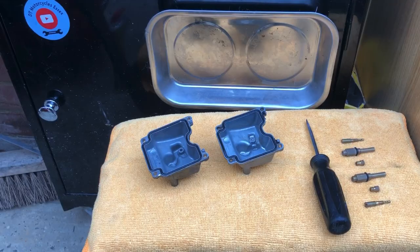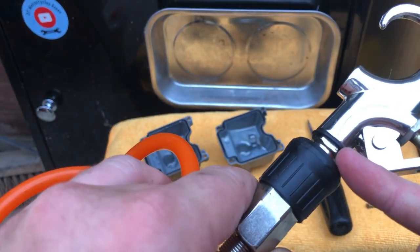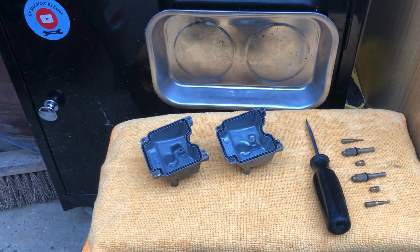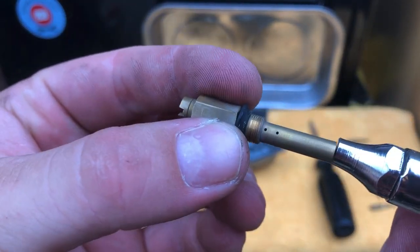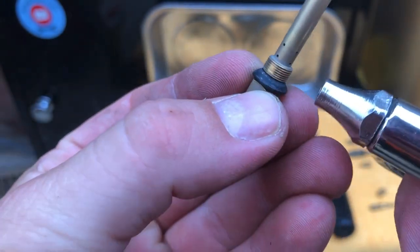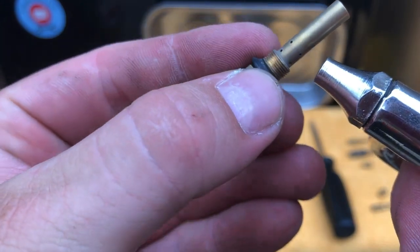This is really annoying me — I've got a leaky one. I replaced the o-ring but it's still leaking, it's doing my head in. Right, so blowing out the jets — you can actually see a bit of dust coming out there.